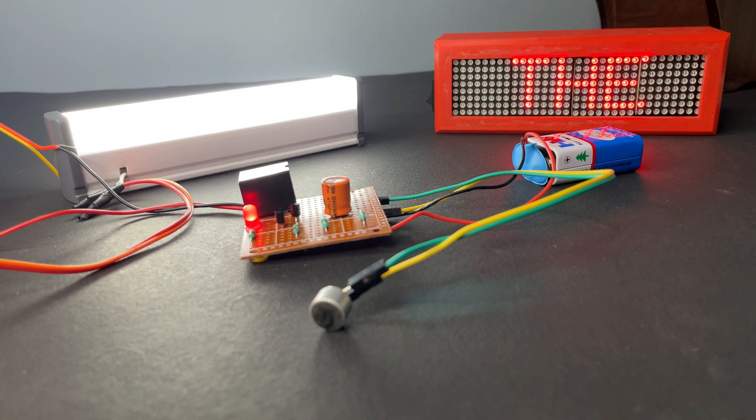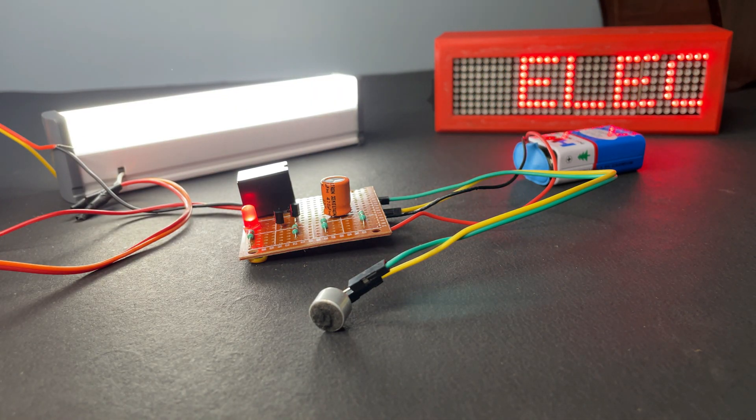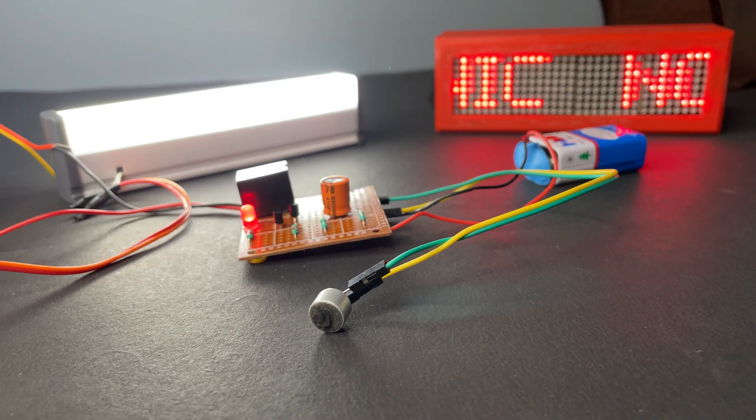Hey guys, welcome back. Today we're gonna make a clap switch which can control AC appliances, and it automatically switches off within 35 to 40 seconds.